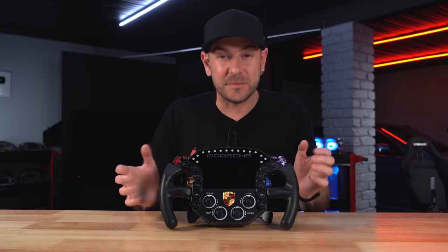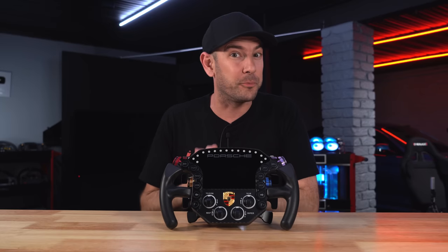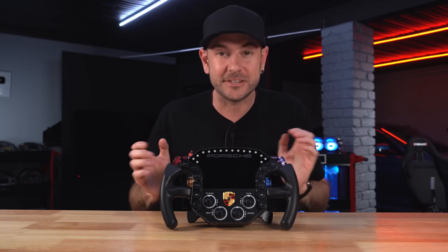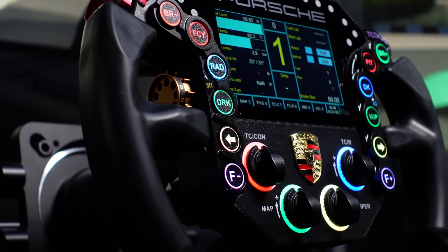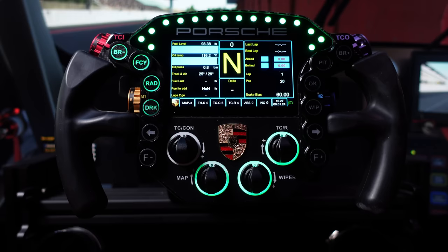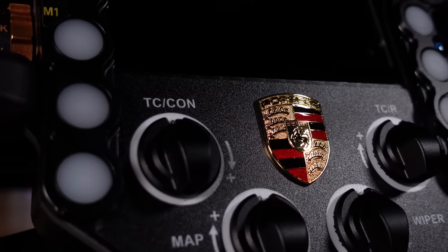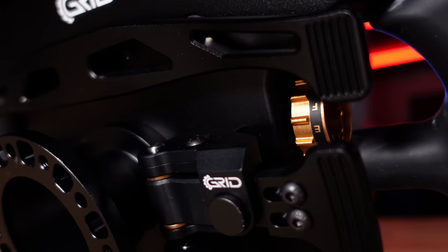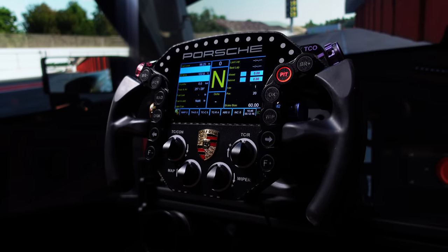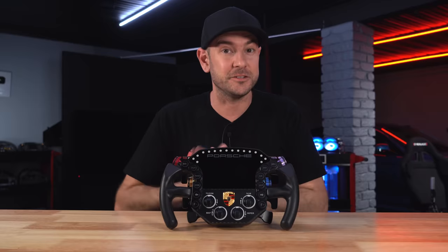Hey guys, Will here. Welcome back to the channel. It's been a while since we've done a review video here at Boosted Media, but we've been saving this up for our brand new studio. We've got a very exciting product to check out today: the Grid by SimLab Porsche 911 RSR Sim Racing Wheel. As you can see in the middle, it has a beautiful genuine Porsche emblem. This is an officially licensed Porsche product.